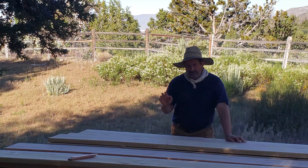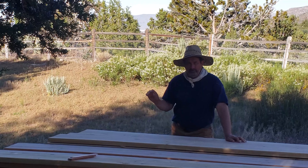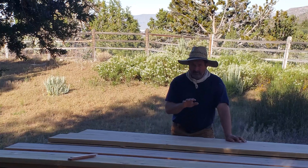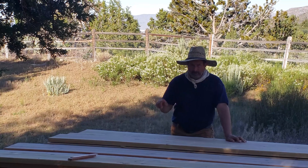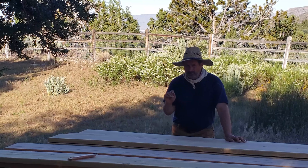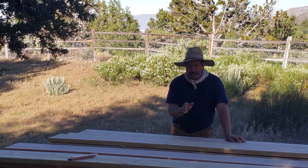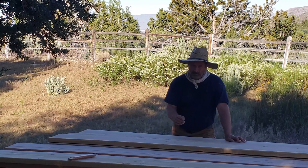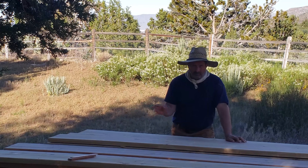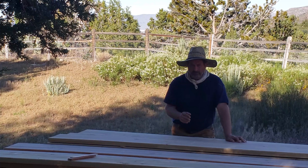The first step is to figure out which are the longest and most critical parts in the project. In this project it's going to be the bed rails for the headboard and the footboard. I'm going to go through this lumber and find the best pieces of wood for those parts and rough cut them now. The reason why you want to do the largest pieces first is if you mess them up, the lumber is still useful to cut up into smaller pieces.